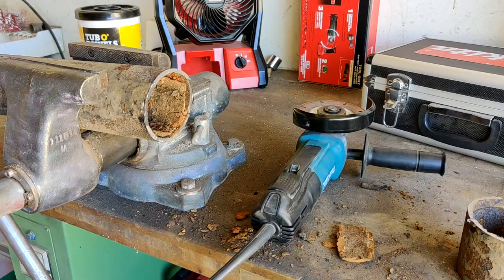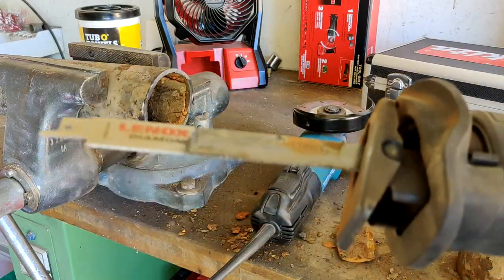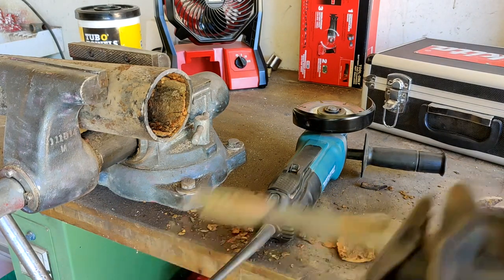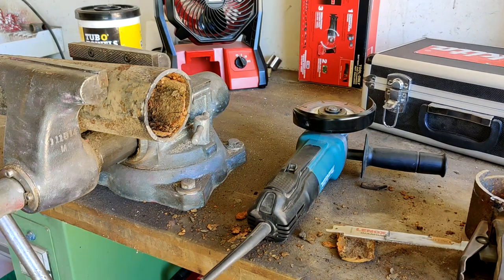After trying both methods, I still recommend the reciprocating saw with a diamond blade for cast iron. With this blade, once one side gets too dull, you can flip it around and use the other — which is kind of a cool feature. I'll have a link to the tools and supplies I recommend in the description.